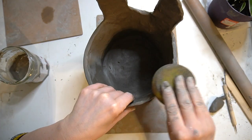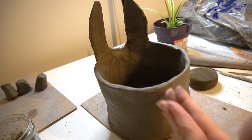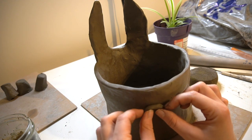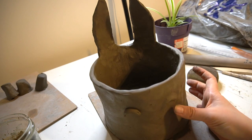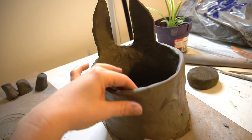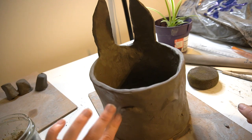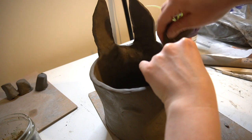I really recommend doing this — you can use a damp sponge or a piece of kitchen towel, anything you've got to smooth this out. I then start working on creating some facial features on my pot, using two little rolled-out pieces of clay and smoothing those onto my pot. If I had just left them attached without smoothing them, they would fall off once the pot is actually dry. I then smooth everything out with my sponge again.